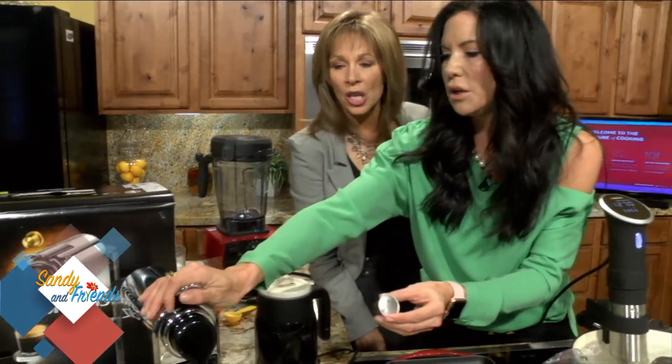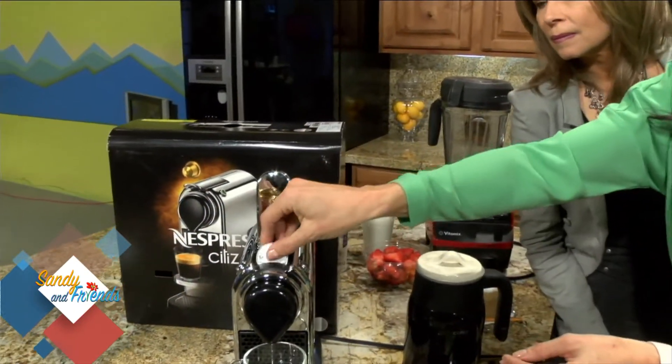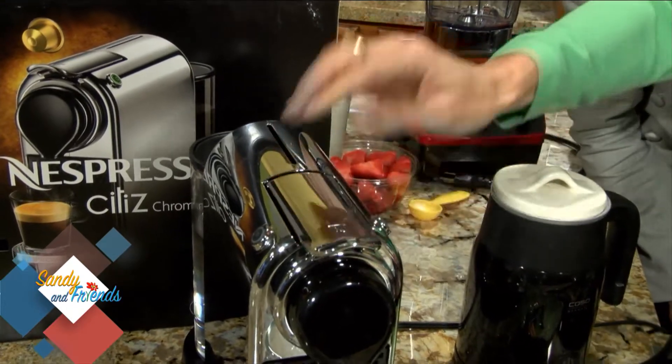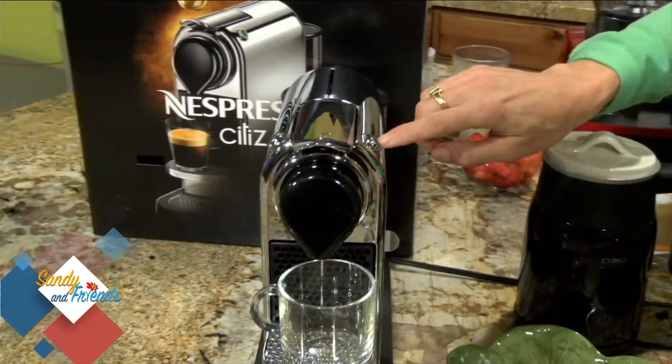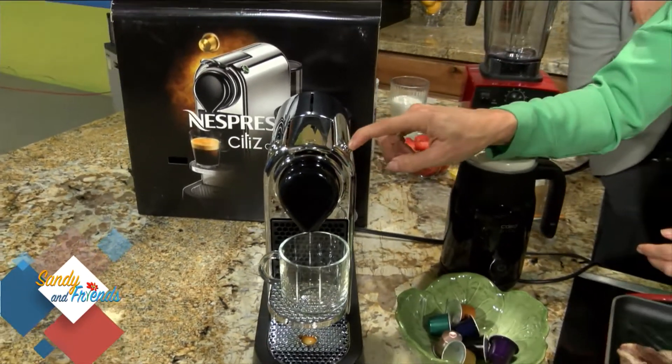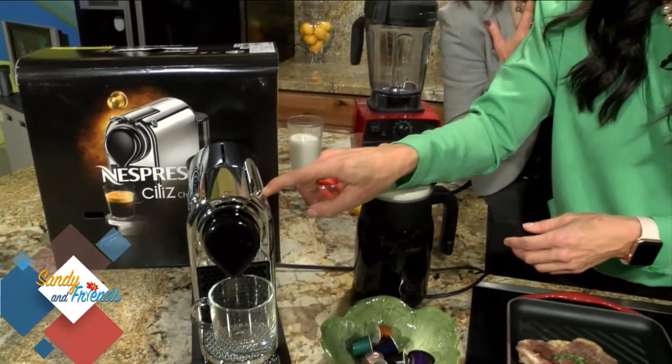You have the pod — they're tinier. You open it, so easy. You put it in, shut it, slide it in. And then we press what we want. So we press this — and yes, we are plugged in.